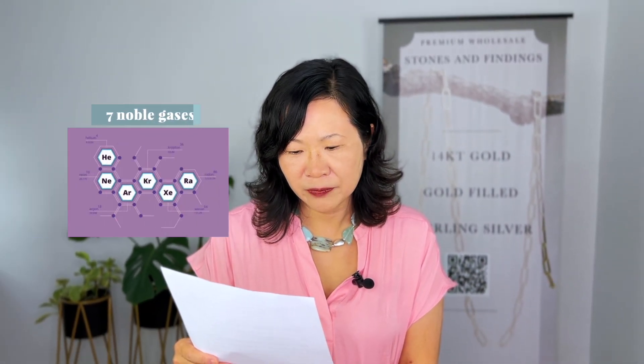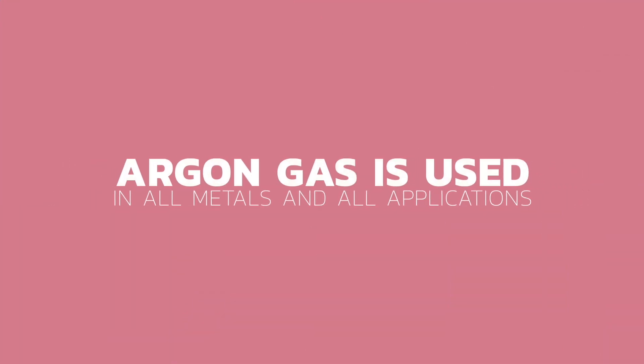The letter continues: the key is the use of a noble gas. There are seven total; all but two are far too expensive for welding use. Argon and helium are the two options that can be used as a shielding gas. Argon is used on all metals and all applications and is ideal for every welding condition. Helium is more expensive and in most cases less effective on some alloys. That is why argon is our most recommended, though we have used helium in our systems and had great results.